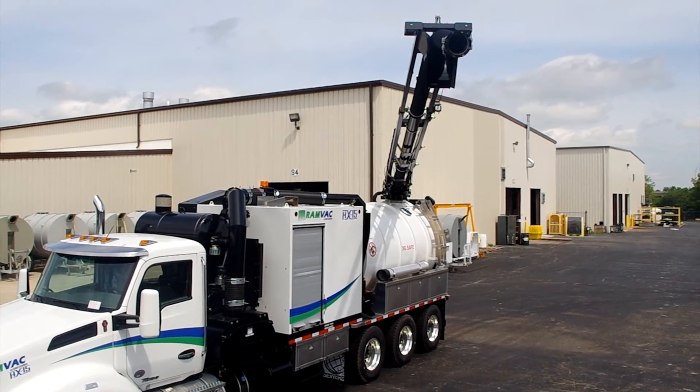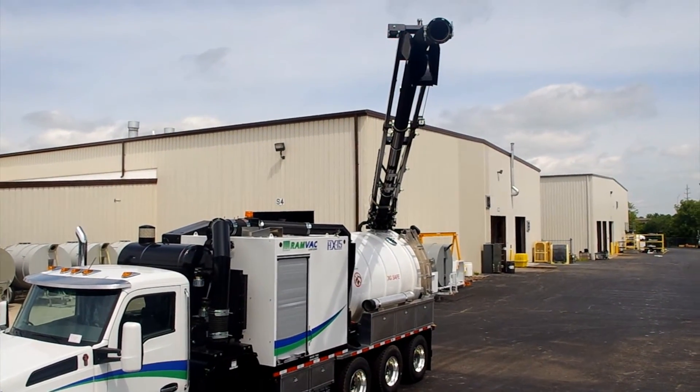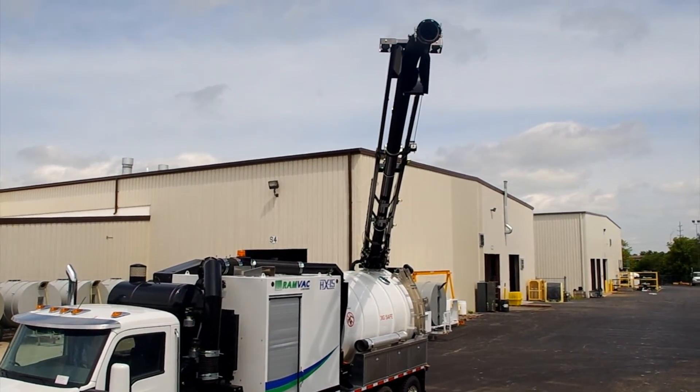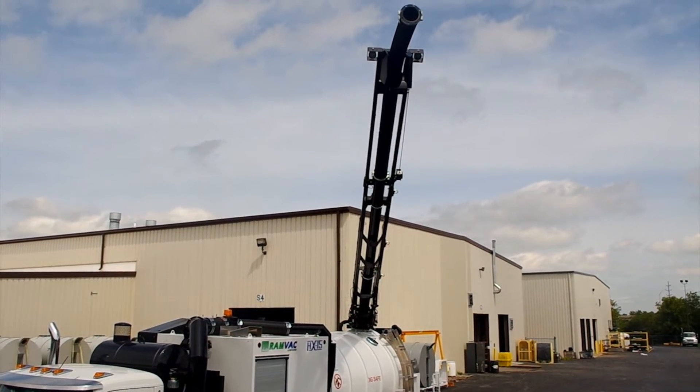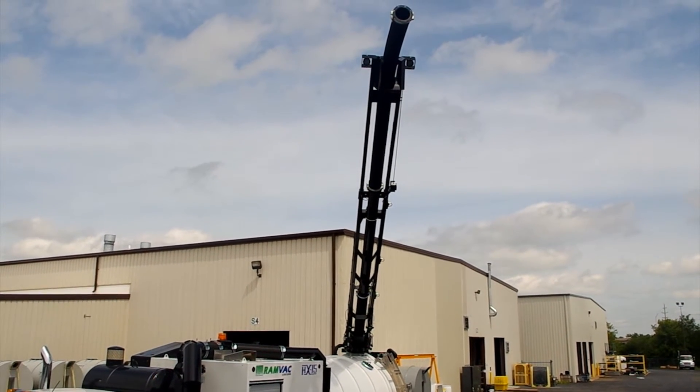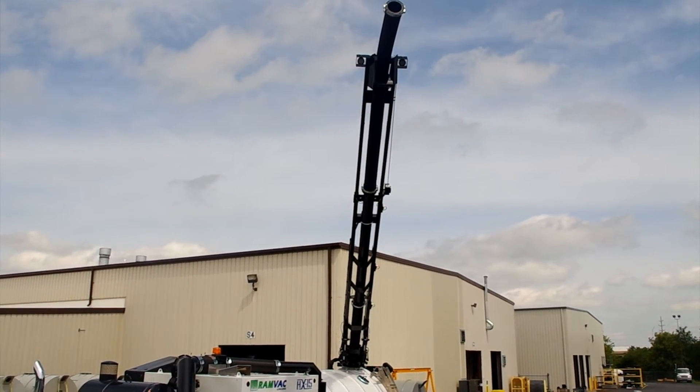The RAMVAC boom is constructed of welded tubular steel and plate for the extreme duty a hydro excavator is called upon to do. The boom is built with a replaceable wear plate and it has an easy access port on top for visual inspections.